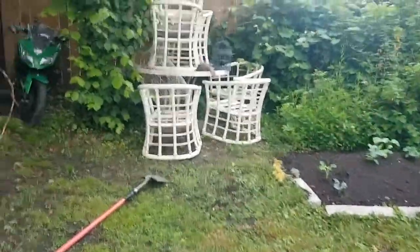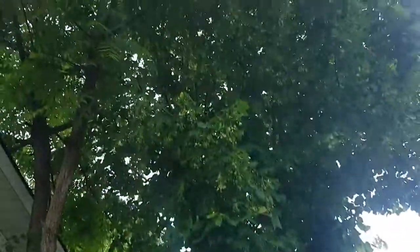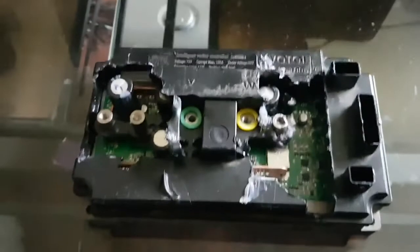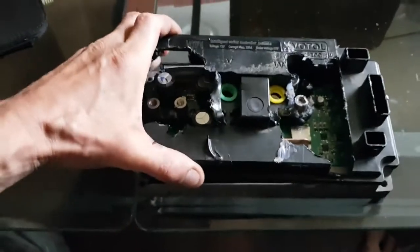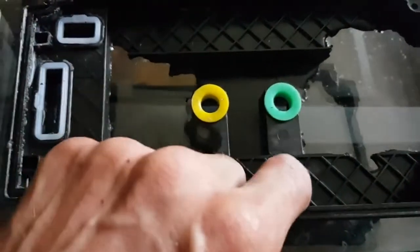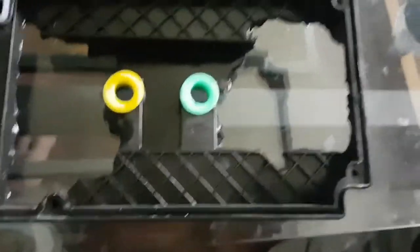The reason the bike looks the way it does and I'm going through the problems I'm going through is because of how I ride and store it. Just as an example — it just rained, and there's my bike not covered by anything, out in the elements. But without further ado, let's get down to this controller. I've managed to pry it open, so I'll just cut this off.